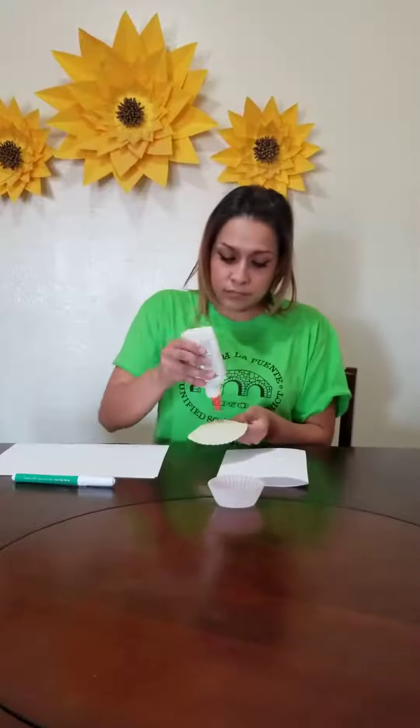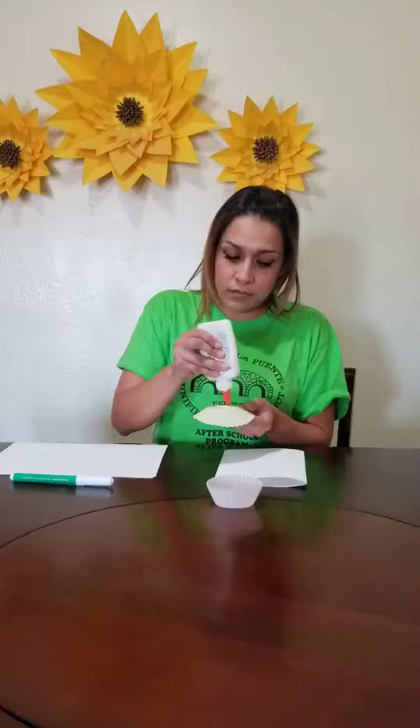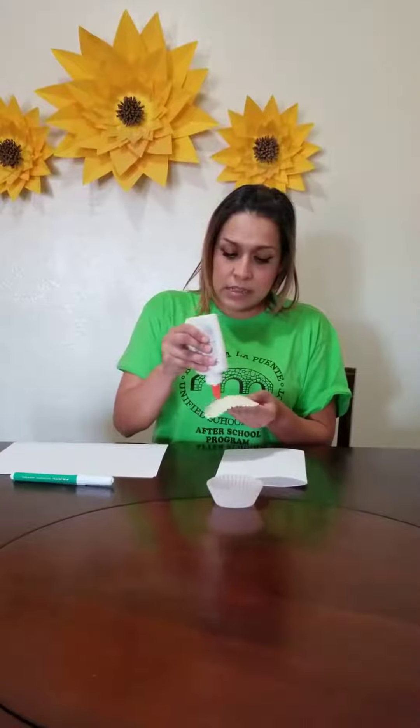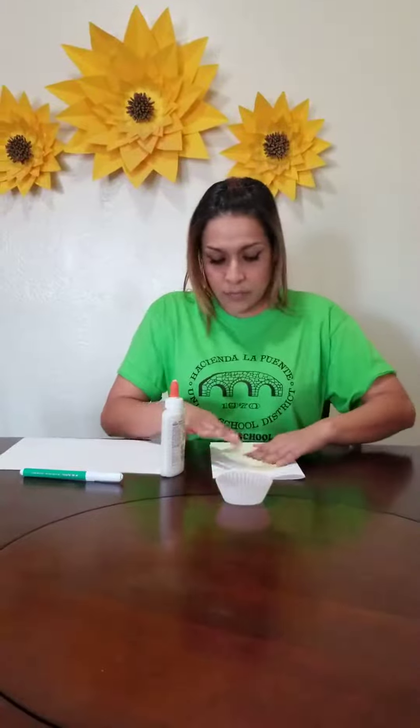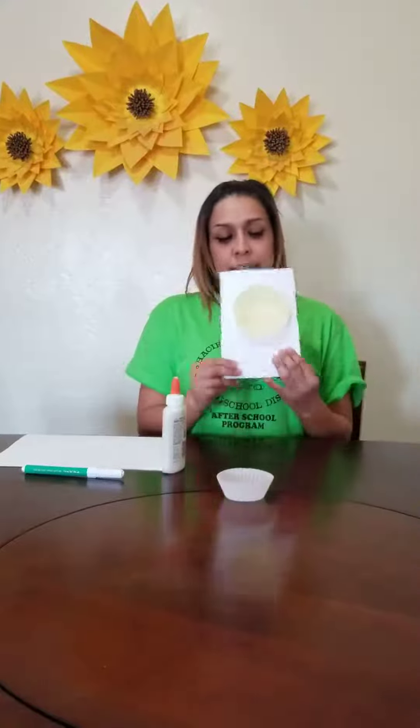Get one of your baking cups. You will open it like this. And then you will put some glue, press down, and it should look something like this.